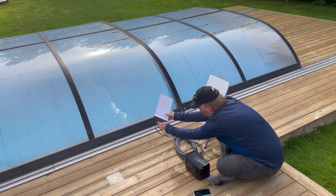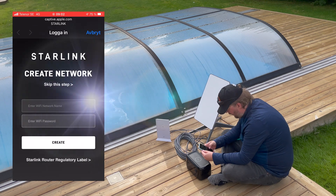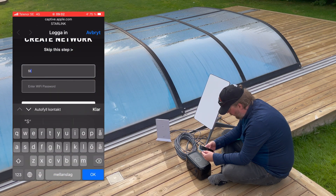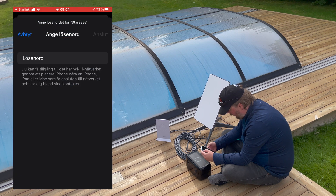The power consumption I have observed lies between 30 watts and 60 watts, and with the 210 watt hours this means that the power bank can power the Starlink system for a number of hours.